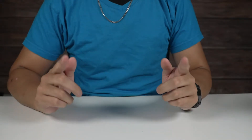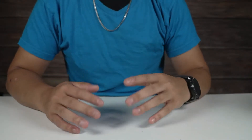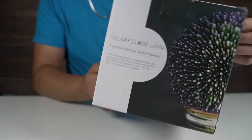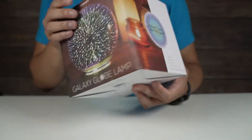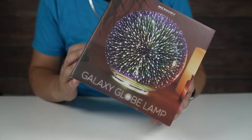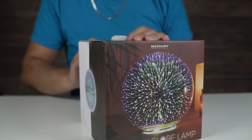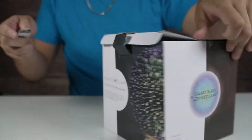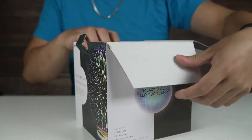Hey everybody, how's it going? Welcome back to another video. This one isn't really quite a toy, but this will be an unboxing experience. I did want to check it out — it is the galaxy globe lamp. It's a galaxy glass LED mood lamp. It's probably a better way to show it. I think that looks pretty cool, so I wanted to see what this is all about. This might be just a real quick unboxing video to show you guys if you're interested.